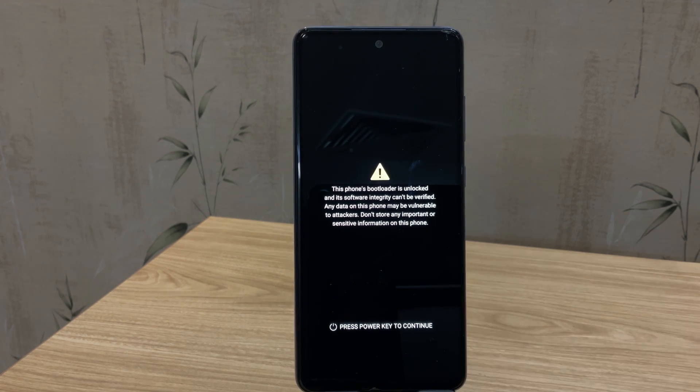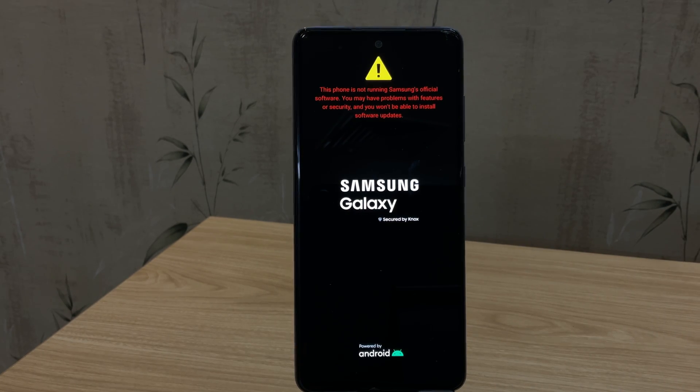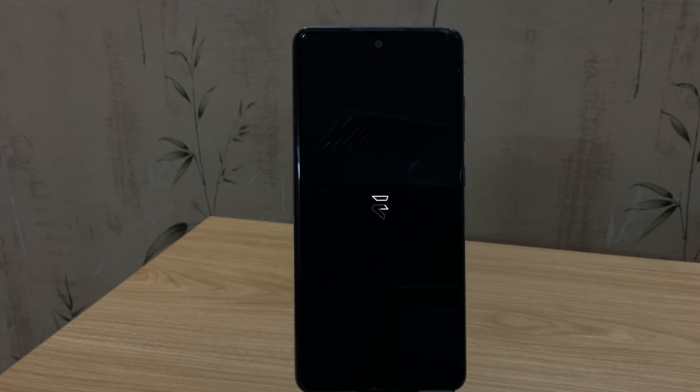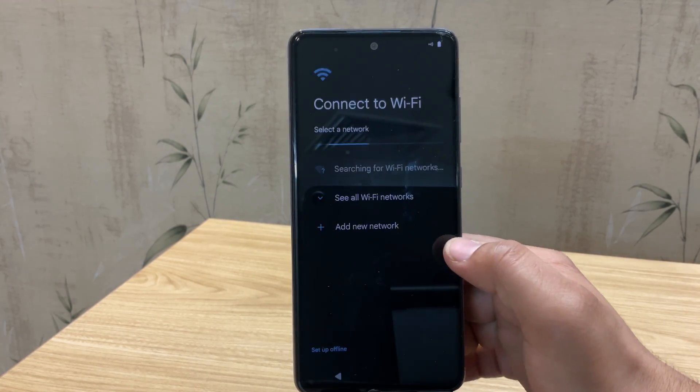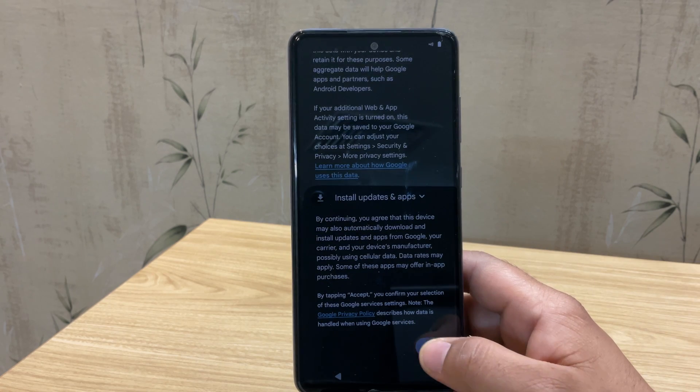Your device will now boot into Evolution X. Keep in mind, the first boot can take two to five minutes, so don't panic if it looks stuck. Just leave the phone alone and let it finish booting. And there we go — the device has successfully booted into the Evolution X setup screen.